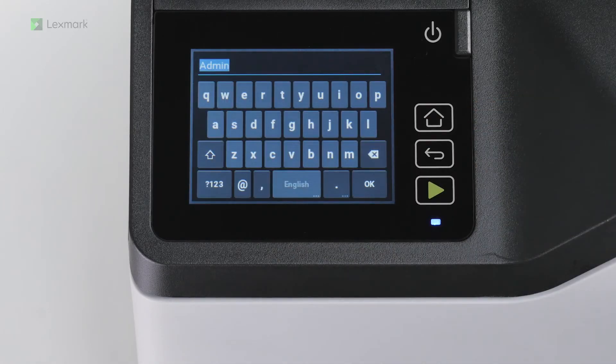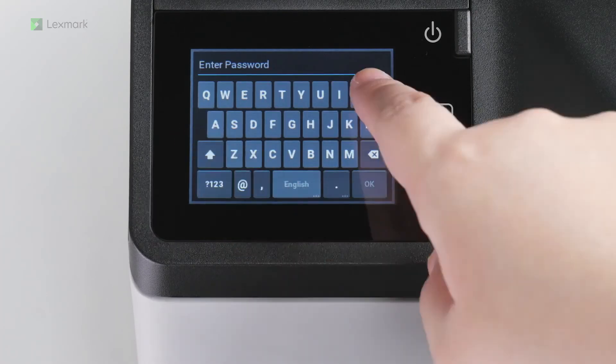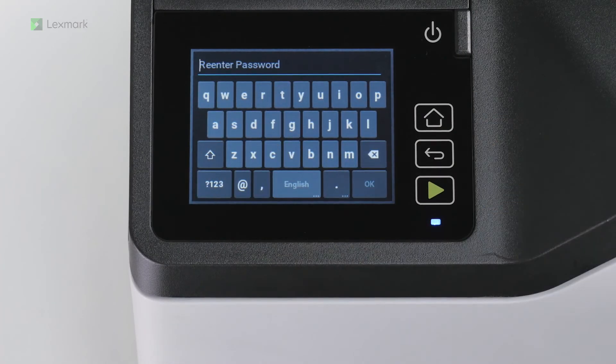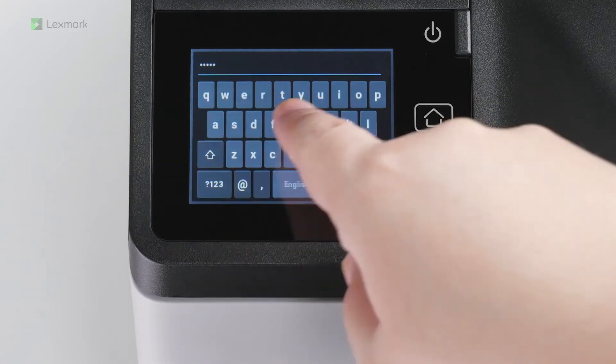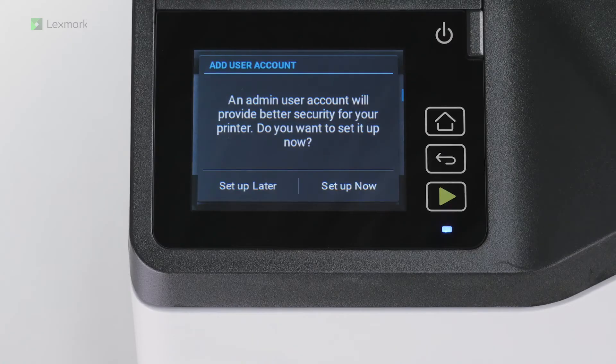Assign an admin username and password for the account. Confirm the password and then touch Next. If you do not want to set up an admin user account, then touch Setup Later.